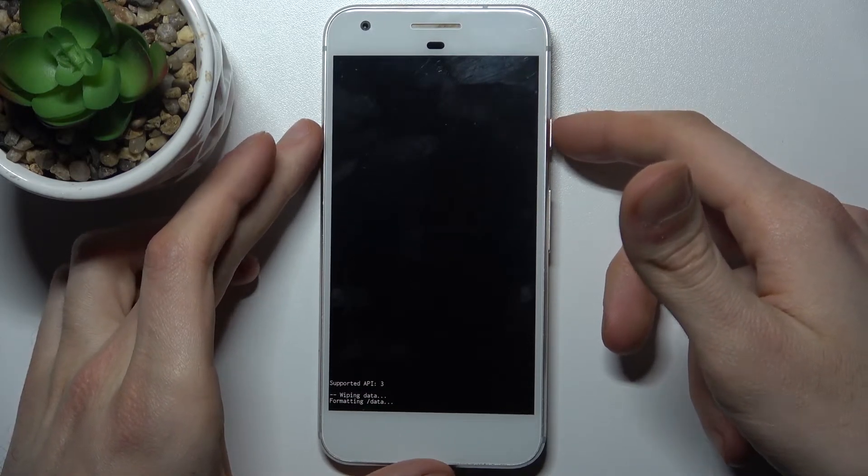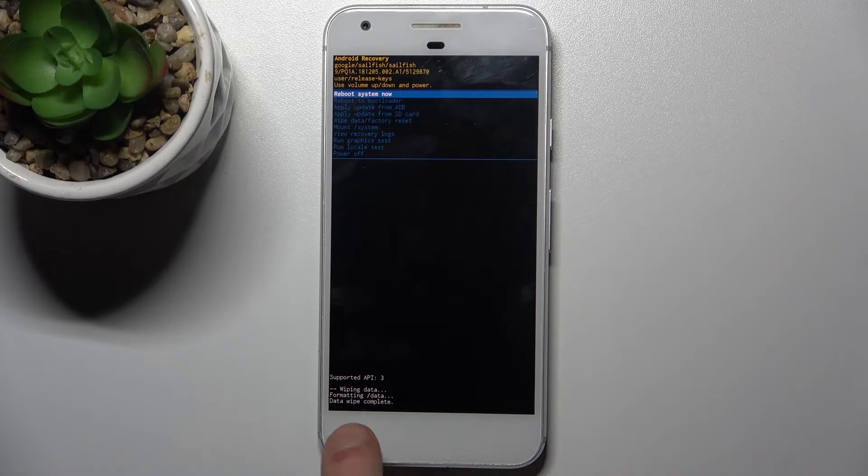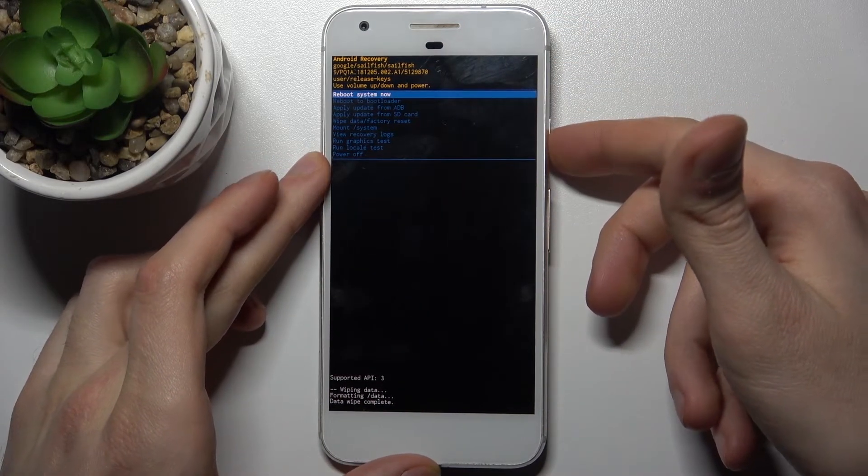After a few seconds, the message 'data wipe complete' appears. Once you see this message, select the first option 'reboot system now' to restart your device, and it will be restarted in about a minute or so.